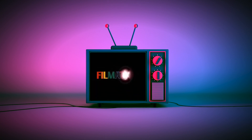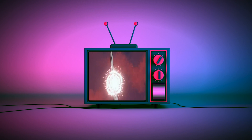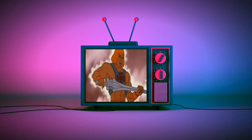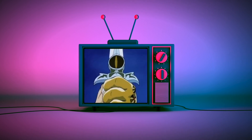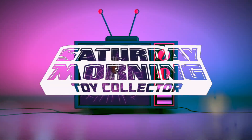Hi everybody, welcome back to the channel. Today we're going to be taking a look at the Classified Series Retro Carded Storm Shadow from Walmart. Is this the version we've been waiting for? Let's find out inside. If Saturday morning cartoons fueled your imagination as a kid and powers your action figure collecting now as an adult, then you're in the right place. Thanks for stopping by and welcome to Saturday Morning Toy Collective.